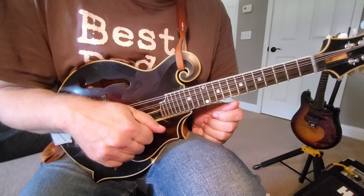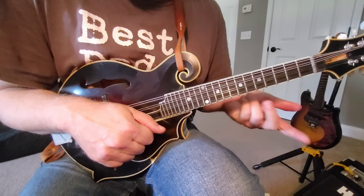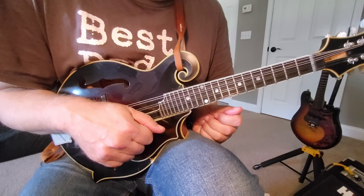Hey guys, today we're going to talk about bluegrass fill licks and continue our playlist on licks that we started a few months back.